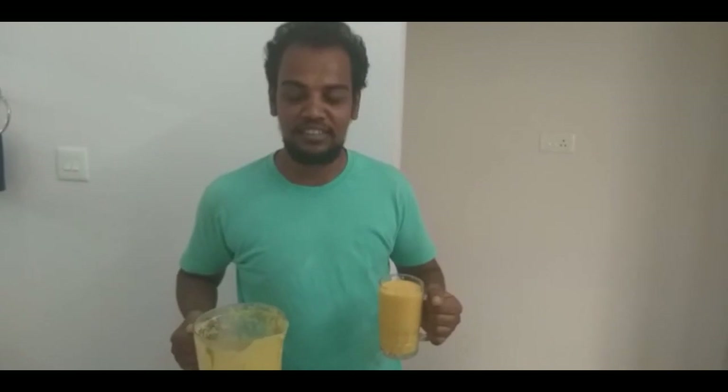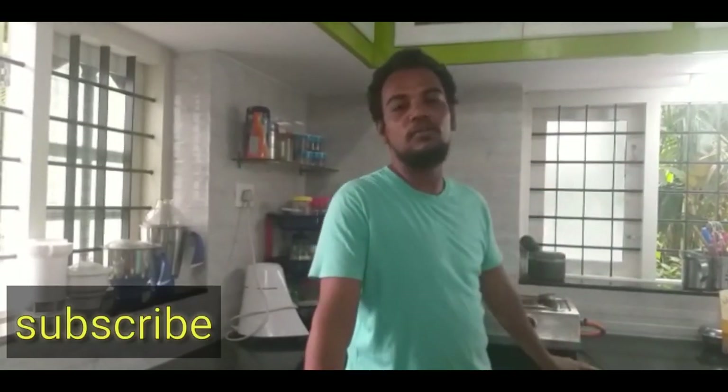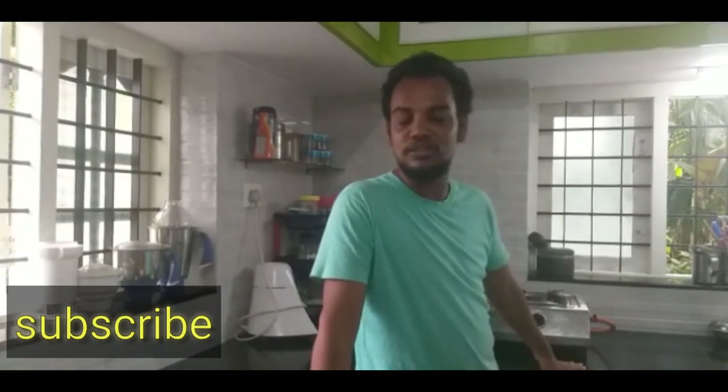Let's test it in a bowl. I'm happy to see you — test it in a bowl.